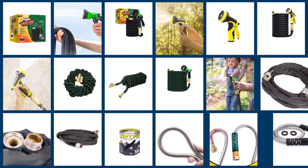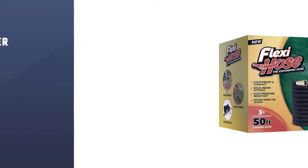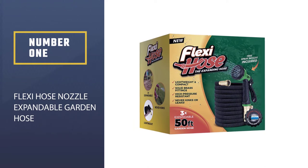Below are the five best flexible garden hose options that our testers had tested and analyzed for a long time. Let's get started to find the best flexible garden hose together.